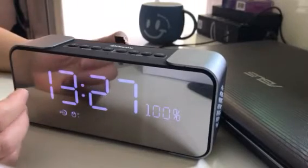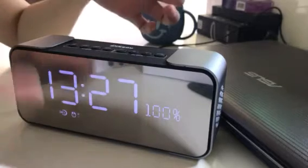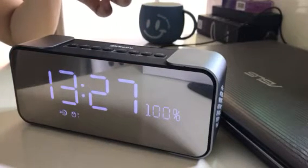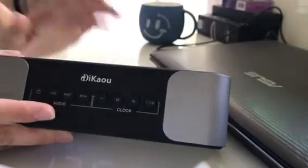Now we are teaching how to set the alarm clock ringtone. We choose the TF card as our alarm clock ring.